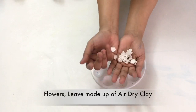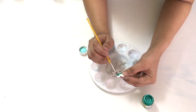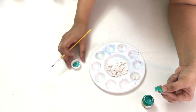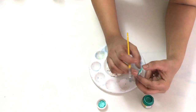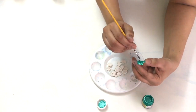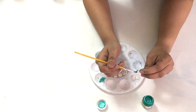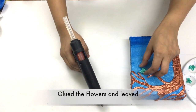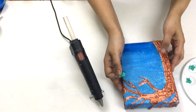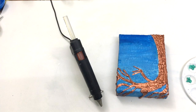These are some flowers and leaves made up of air dry clay. Then I glued the leaves and flowers to the tree. You can also keep the tree as it is — it looks good without the flowers or leaves too.